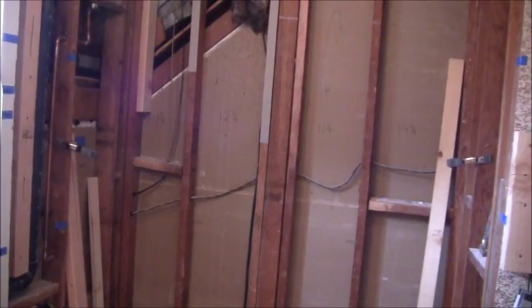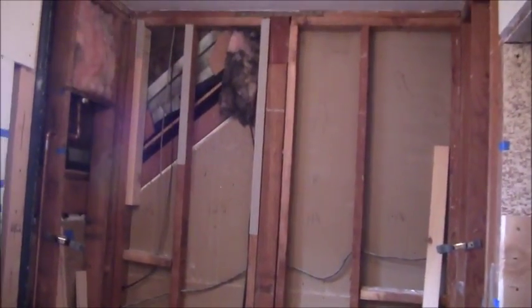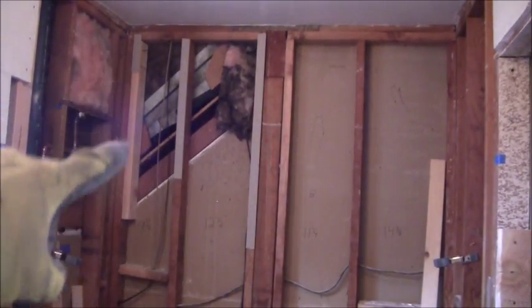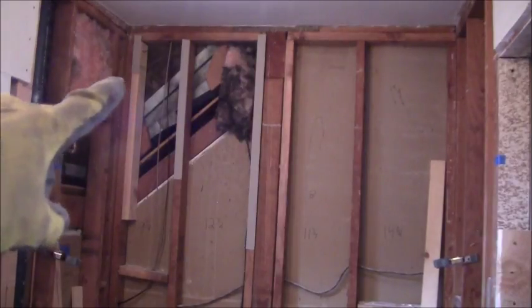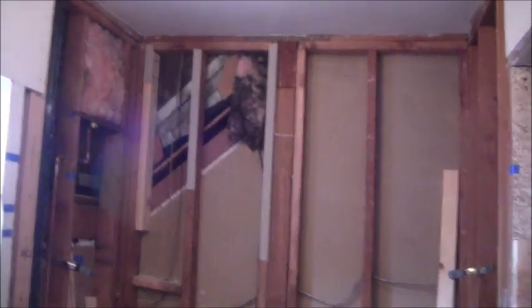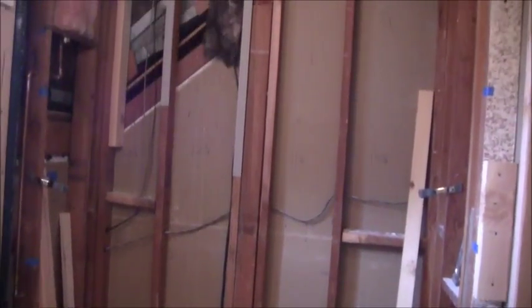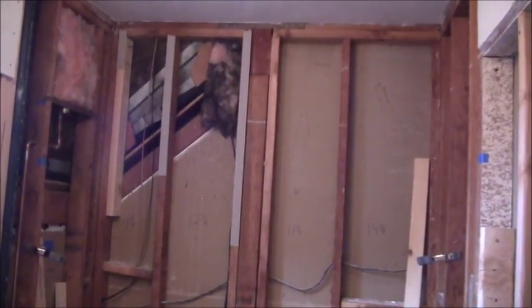I got the back wall where I wanted it to be. I ended up adding that one, that one, and even though I brought that piece of wood out, at the very top I still had to add some drywall shims. I finally got this entire back wall very, very flush.